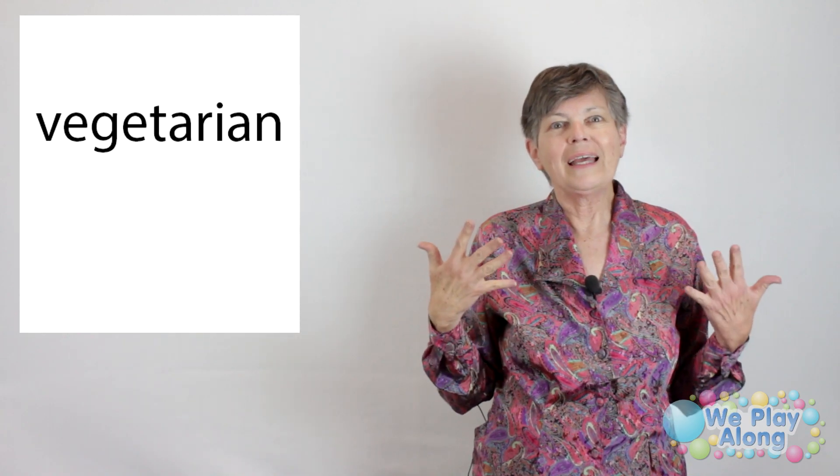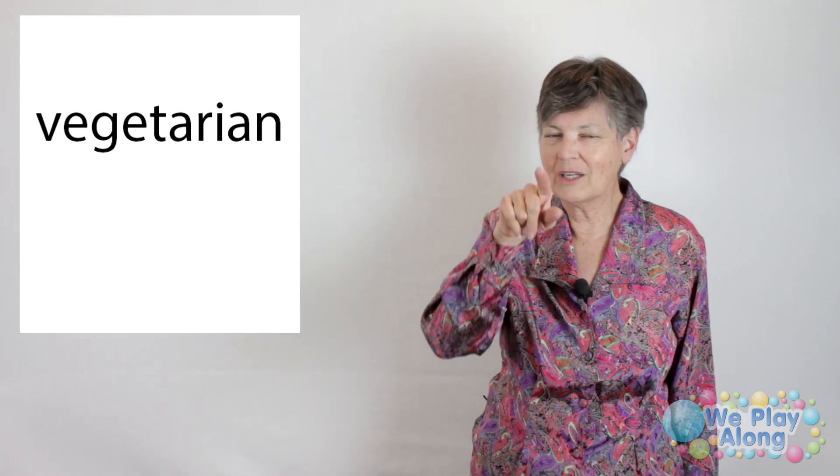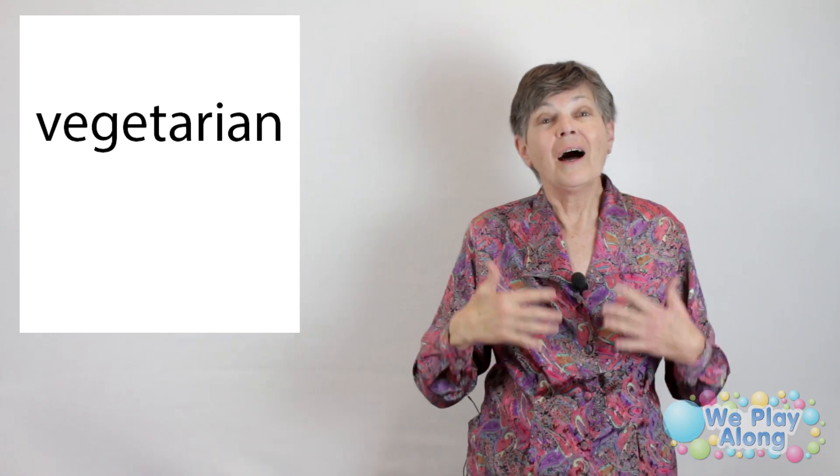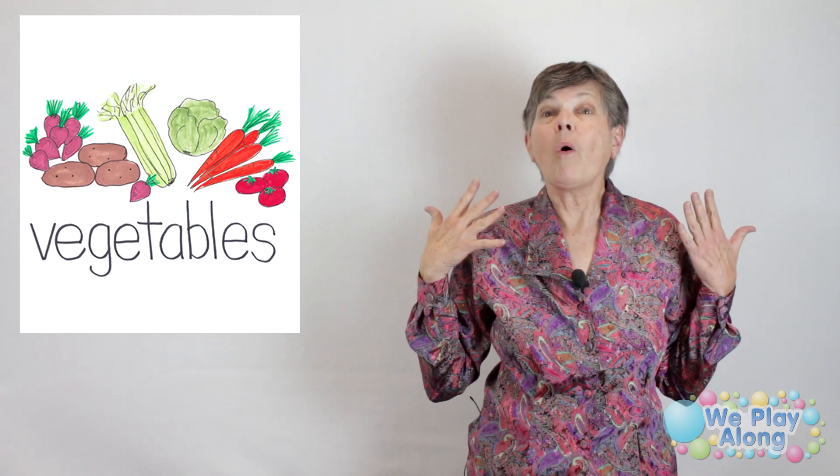A vegetarian is someone that eats lots of fruits and vegetables — we're going to do fruits next week, so stay tuned. And basically no meat products. But today we're doing vegetables, so let's talk about why vegetables are important.